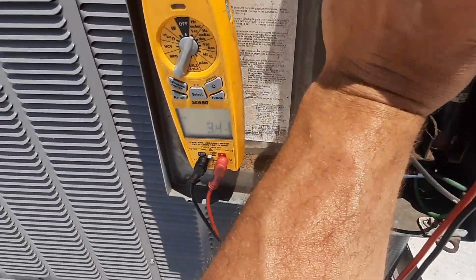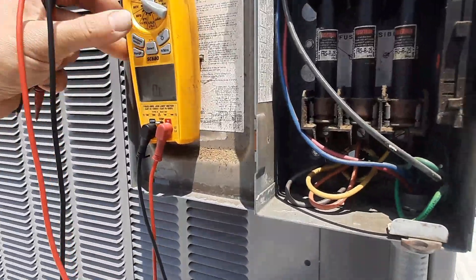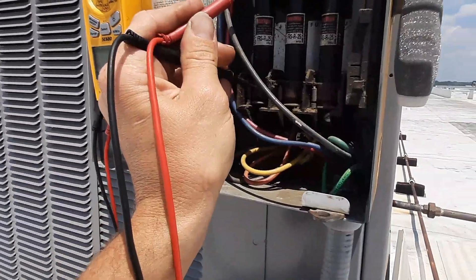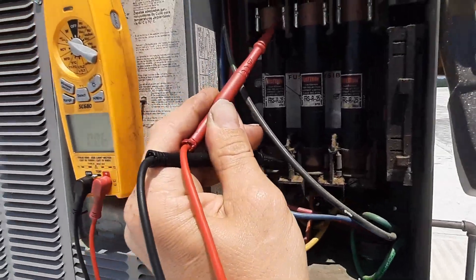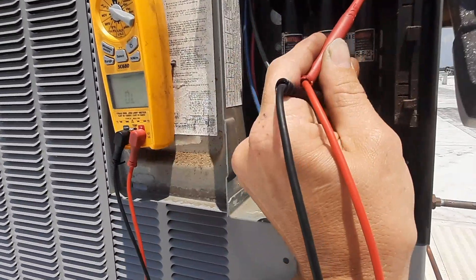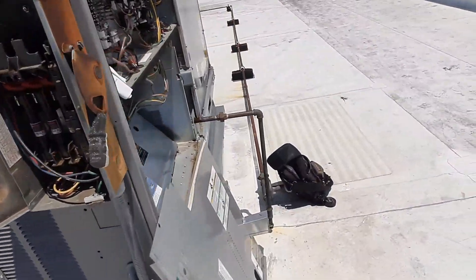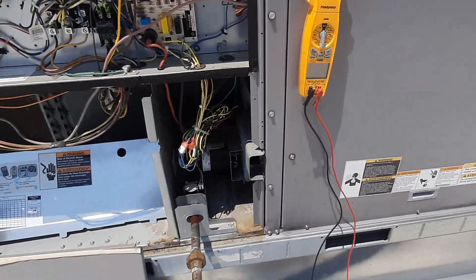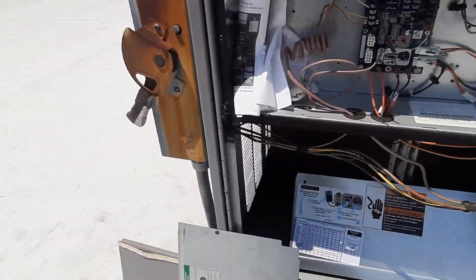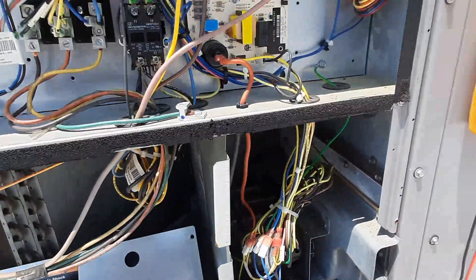Yeah, we've tripped a breaker. Let's see if we've got any fuses left. The fuses seem okay. The unit was labeled — what are the odds the breaker's labeled? Probably not real good. Let's go try to find the breaker and get our power restored. We'll leave the disconnect off right now, verify three phases before we turn it back on, and then try to determine what the hell happened.